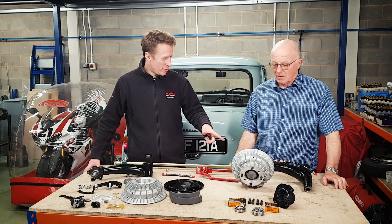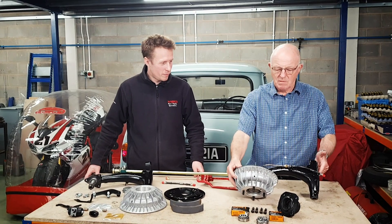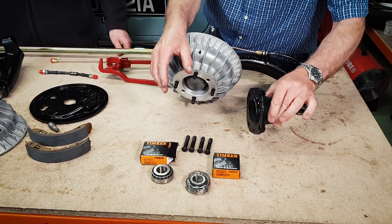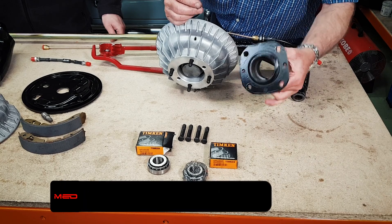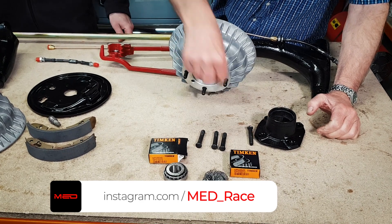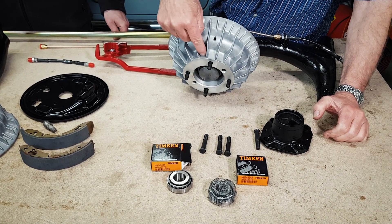Here's one we built earlier. Do you want to run through some of the components we're going to be playing with today? Here we have a hub, all clean, ready to build. That was an original one off the car. We've now bought some longer wheel studs to take up for the inbuilt spacer on the mini fin drums.